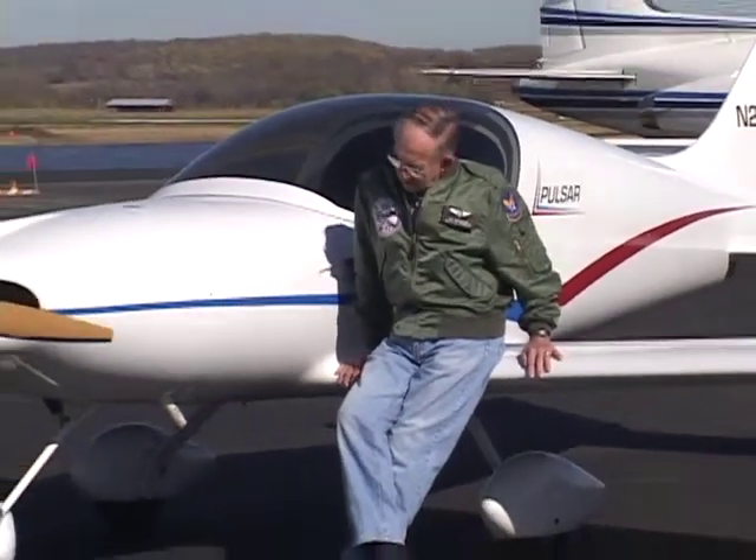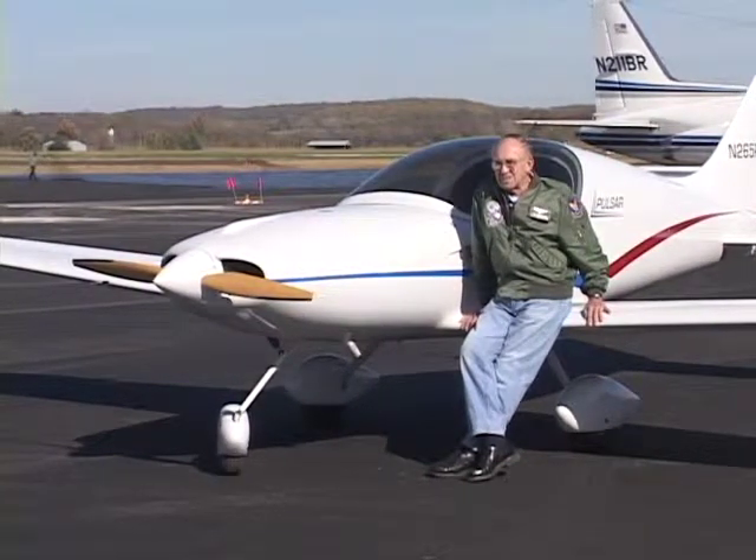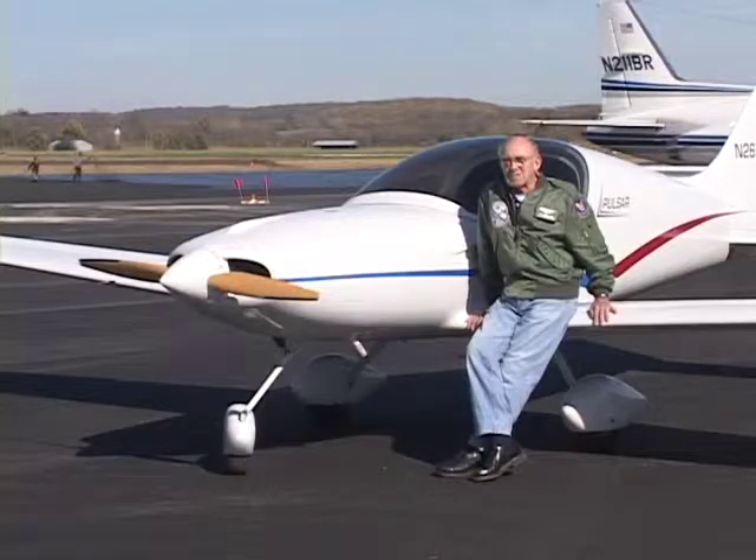It's a good design. There are things that I would do differently if I were building it. For one thing I'd put electric flaps on it — this one has a manual flap and at 80 miles an hour it's a pretty good pull to get the last notch of flaps. There are some airplanes flying now with electric flaps on them. And one of the things that I've always wished I had was a steerable nose wheel, but that's not a practical thing for this airplane. This is a castering nose wheel, and in October when I landed here in a 35-knot quartering crosswind it was a little busy.